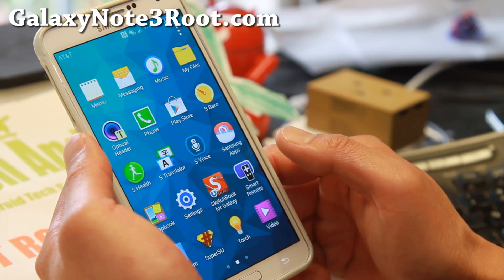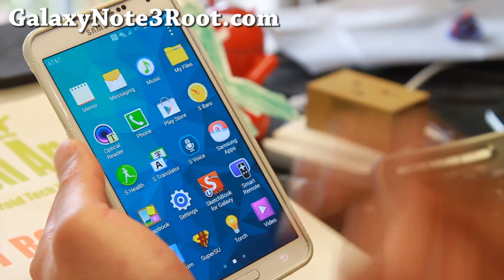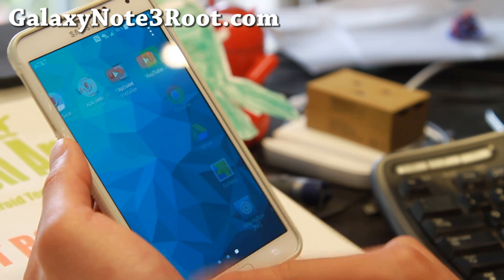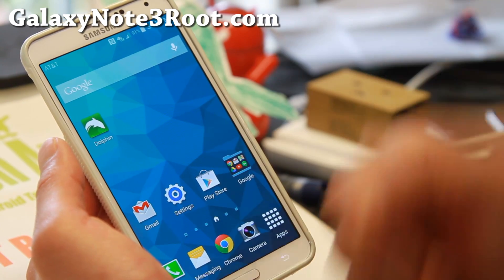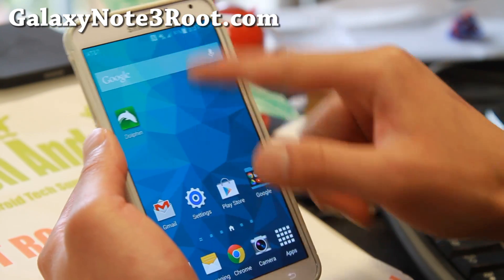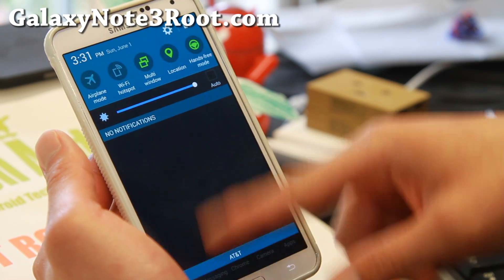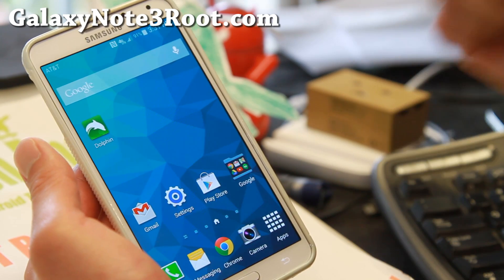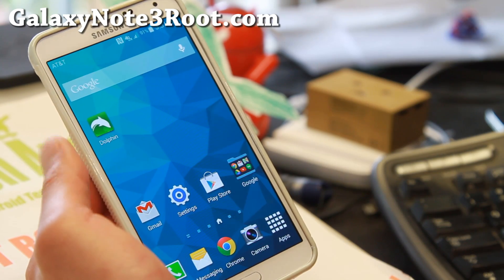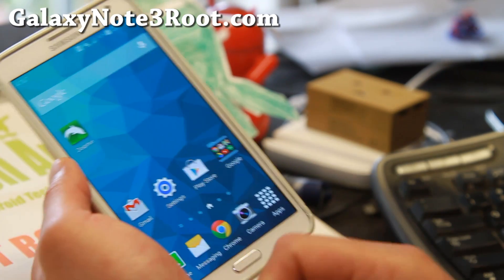The only thing I see missing is the S Note app, but I believe you can go download that from Samsung apps. If you want to experience the full S5 on your Note 3 along with download booster, definitely check out this ROM. I know AT&T sucks because they have the locked bootloader with KitKat, but this ROM is worth it.